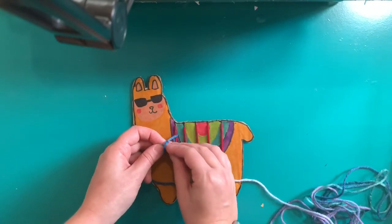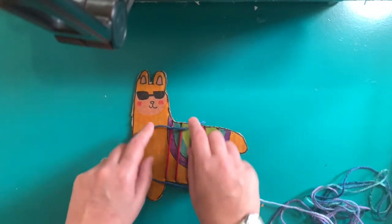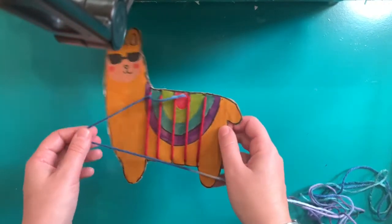Put your llama and your yarn somewhere safe. Next time I'll show you how to weave your weft onto your warp.